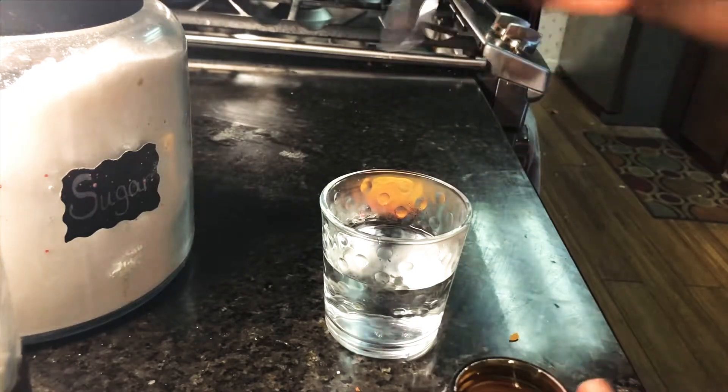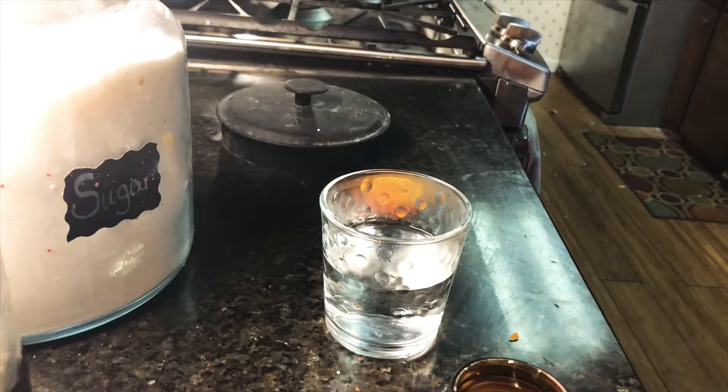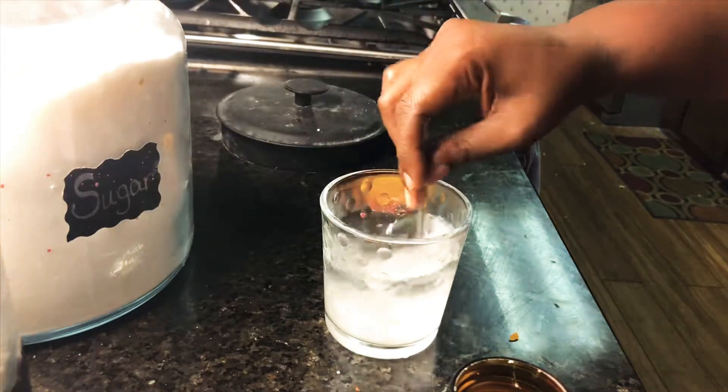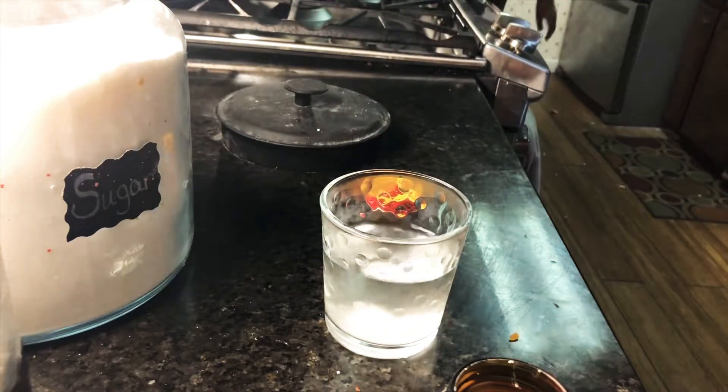An easy way that you can do it is you're gonna get a glass with some lukewarm water — I put kind of hot water, but whatever — and you're gonna add yourself some sugar in it and stir that around.